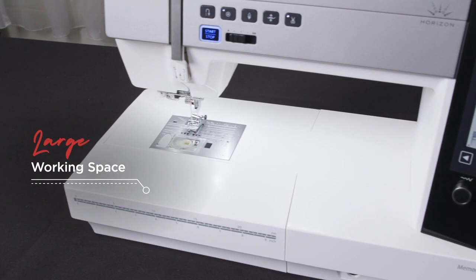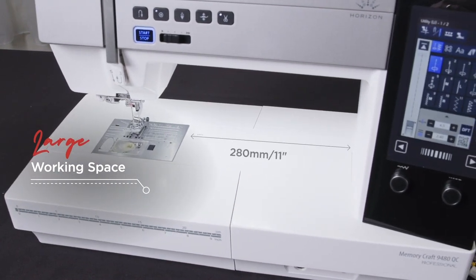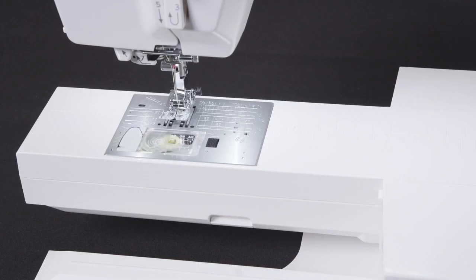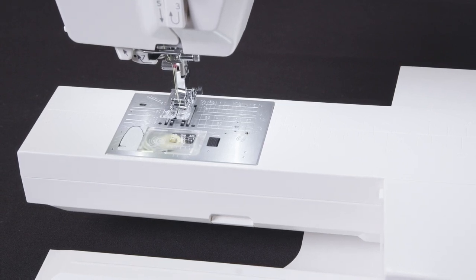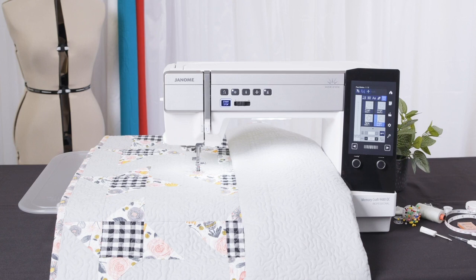With 11 inches or 280 millimetres of working space to the right of the needle, including a free arm length of 10 inches or 254 millimetres, you have room for rolling of quilts, ruler work or hemming of clothing, giving a flexible and sizeable work area for any project.